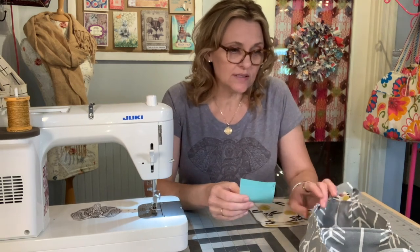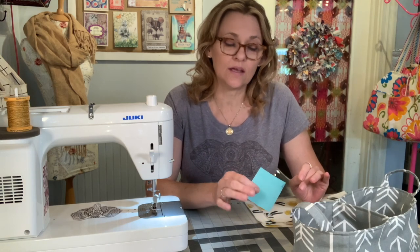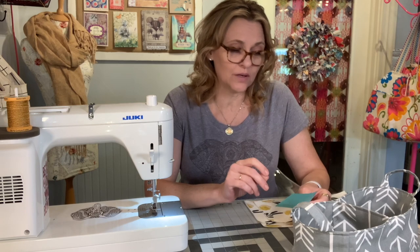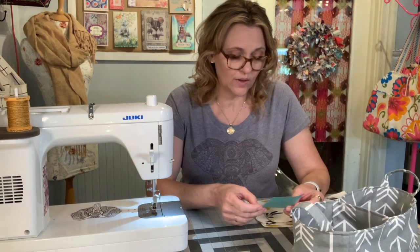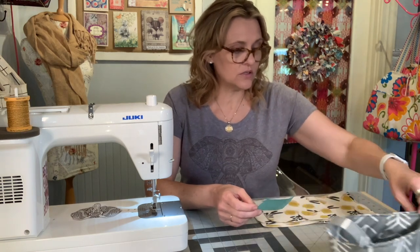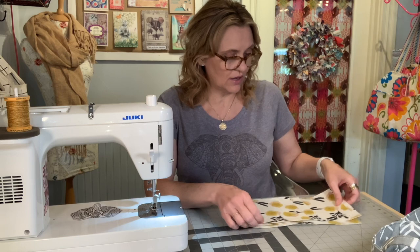So without further ado, shall we get started? For this project you're going to need about a quarter yard of 54-inch home decor fabric, and then less than a half yard of 44-inch quilt weight cotton. If you were really precise you could probably get away with a quarter yard of the quilt weight cotton, but go ahead and purchase a half yard if you're shopping specifically for this project. We are going to begin with the exterior.